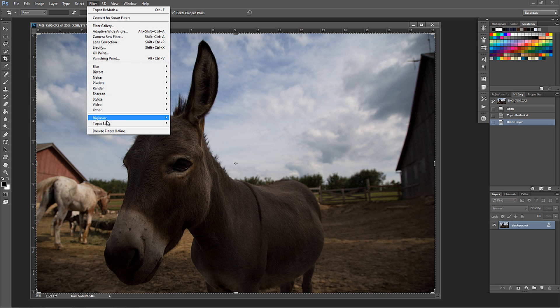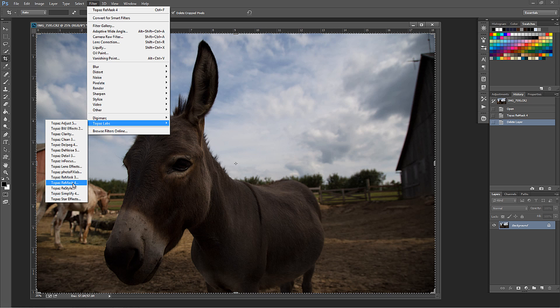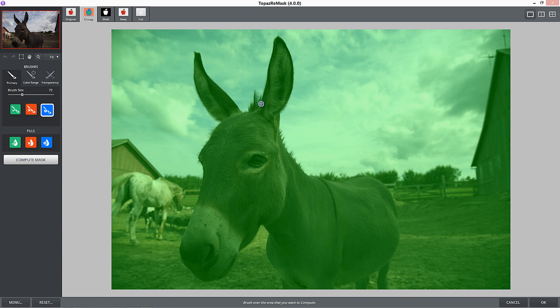So now I'm going to go up to Filter, Topaz Labs, and go to Topaz Remask 4. When I'm in Remask 4 - and if you have Remask 3, you'll see a big difference on the left-hand side. They've made it even easier. The whole premise of Remask and making a mask is you paint with blue for the tricky areas, you fill with red, and you're done. I've worked with the Refine Edge tool in Photoshop and several other ways to make masks, and never have I come up with a more easy process than Topaz Remask.